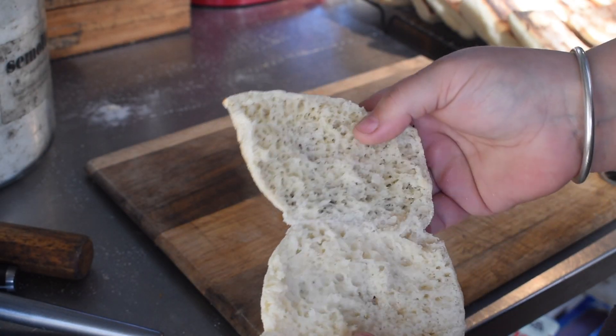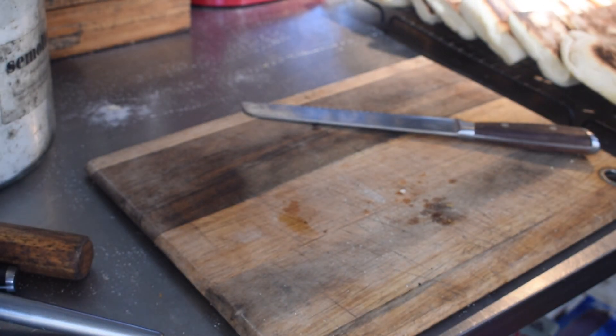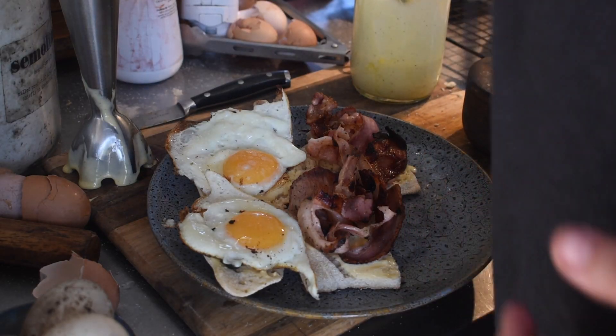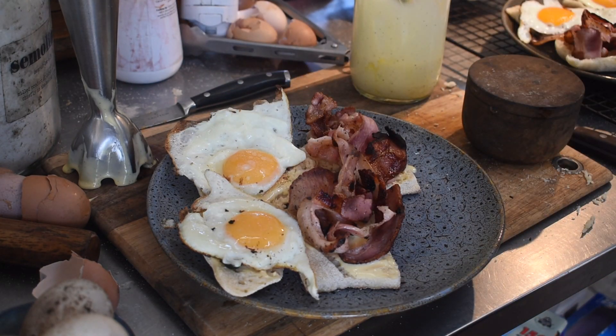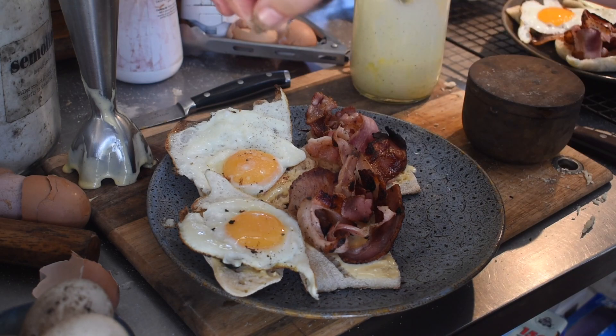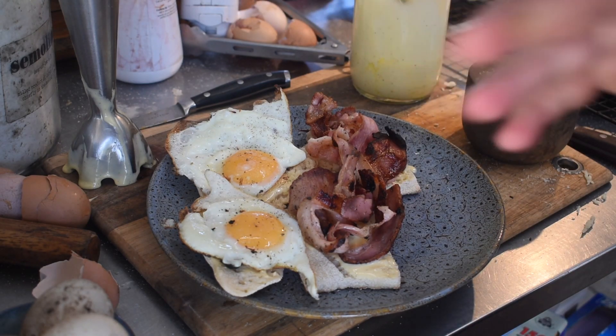Once they're done they're stacked on a cooling rack - good for a couple of days, and always nicer re-toasted once they've gone cold. This is what they look like when cut open: big open airy craggy spaces that catch all the toppings. They're really nice with jam but we eat them savory most of the time. I served these up with eggs, bacon, and some homemade duck egg mayo for breakfast.